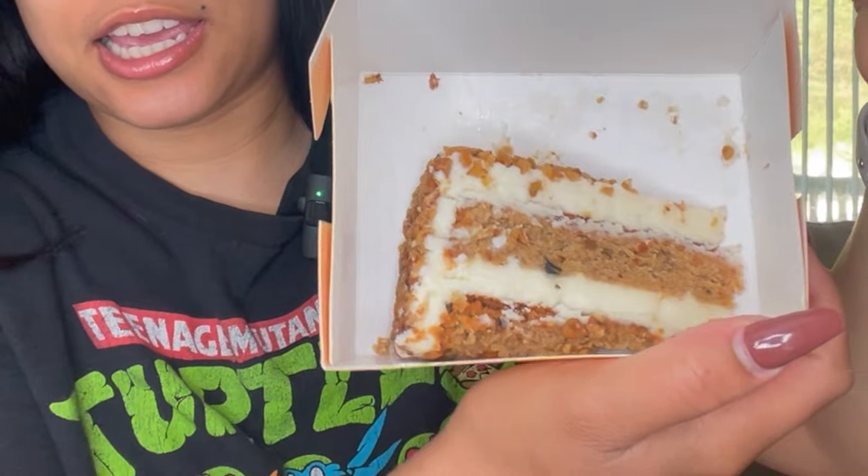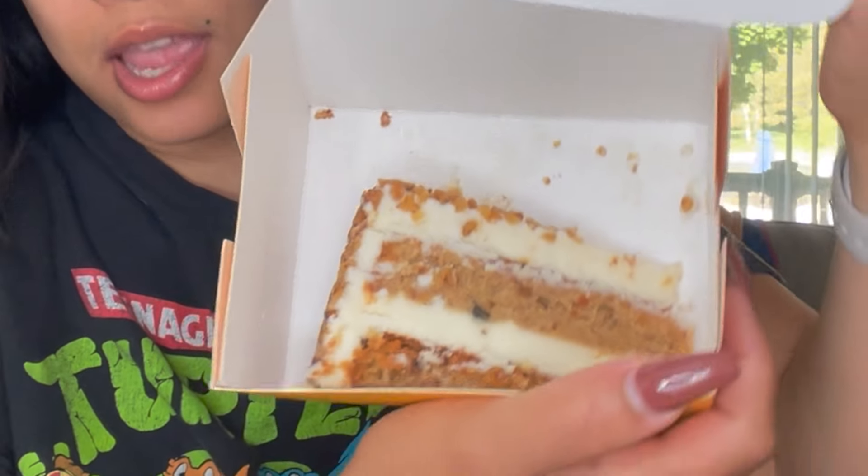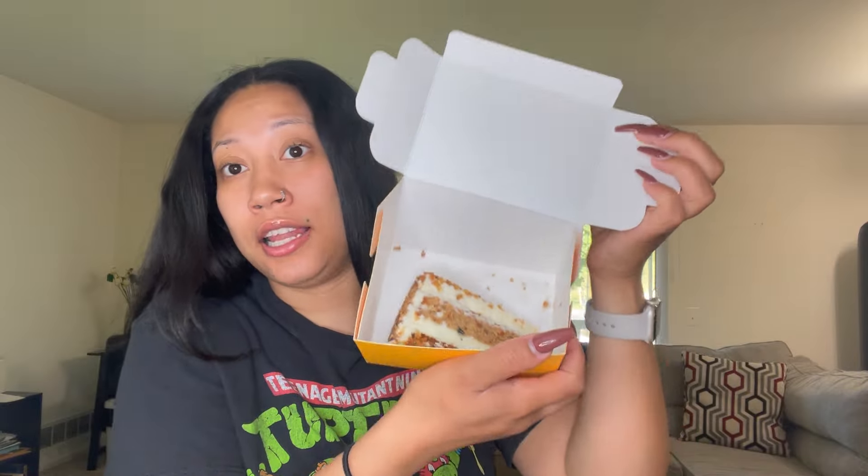This is what the cake looks like — it's really fluffy looking. I also got a slice of carrot cake. I think it's upside down — maybe not, yeah it's not. But I love carrot cake and I haven't had some good carrot cake in a while.